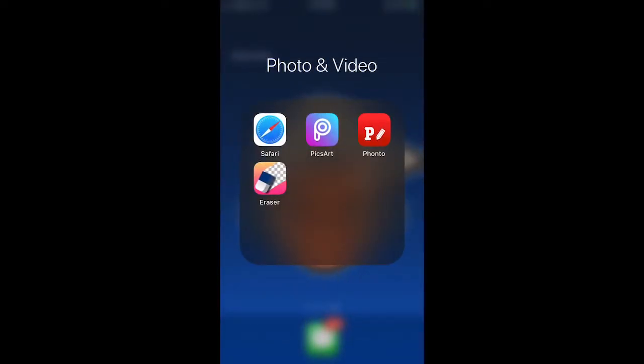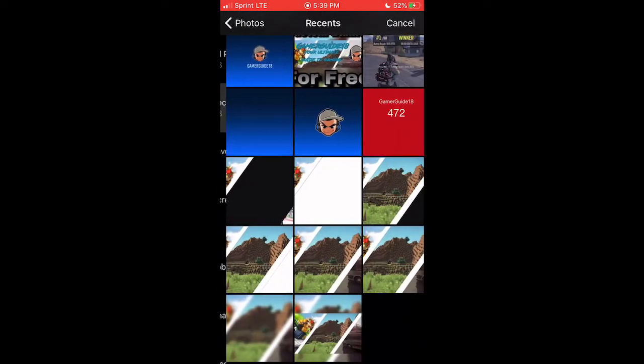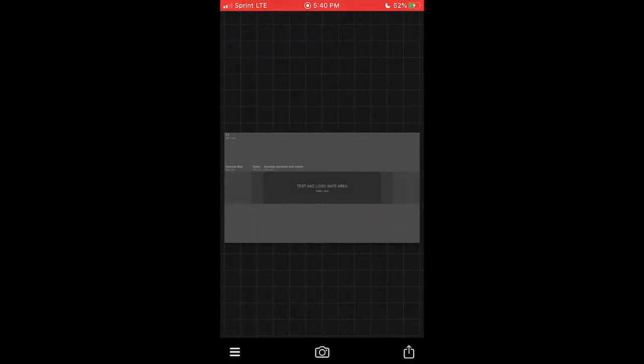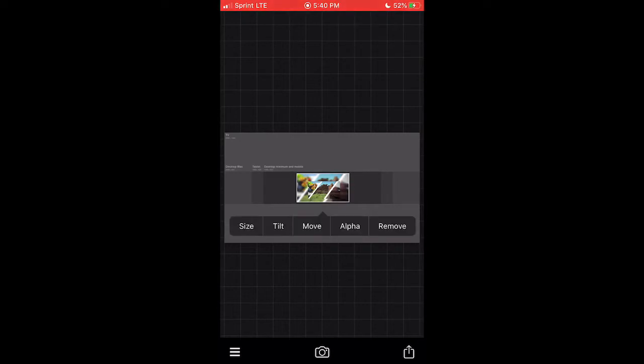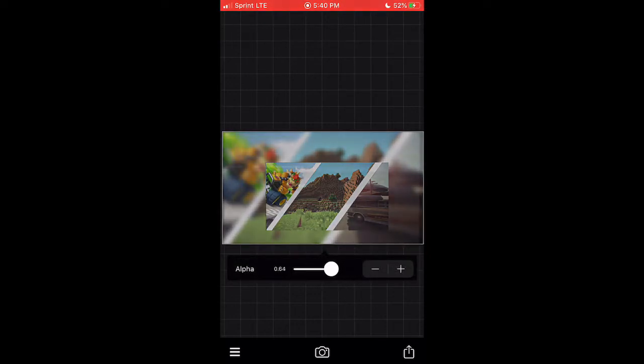For adding text you can use either PixArt or Fonto — I'm using Fonto because I have a cool font on there I personally like. Go into Fonto, bring up the image, then put the YouTube banner template back up so it shows the safe zones. Fonto can be a bit glitchy so make sure the template is perfectly in the center, moving it around a little bit if needed.